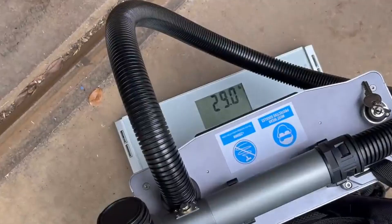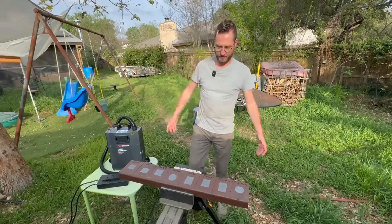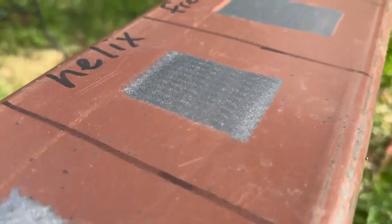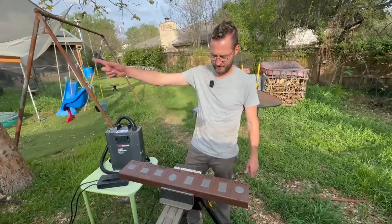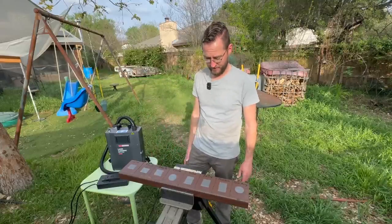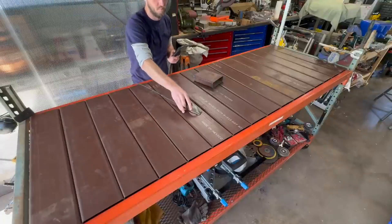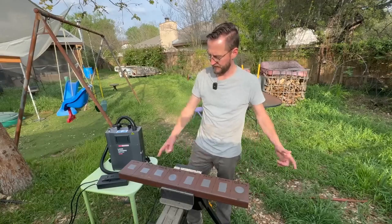Now that you know a bit about how the machine works, let's actually put it to some use. In the practice run, I really liked the way the helix pattern came out for cleaning. So this is a beam from a welding table I just made — check out my separate video on that. The last step of preparing the welding table is to clean the paint off the surface of the metal so that you have electrical continuity when you set your grounding clamp on it. So I'm going to go ahead and clean the paint off this.